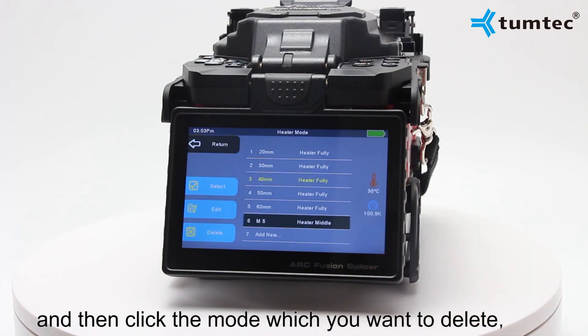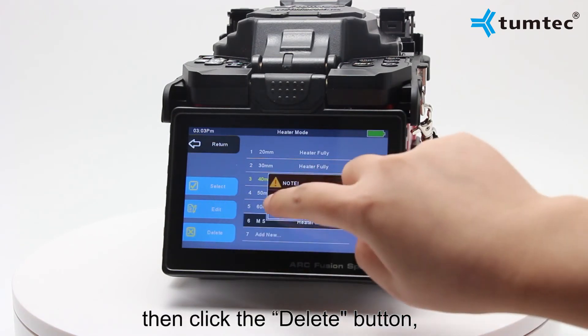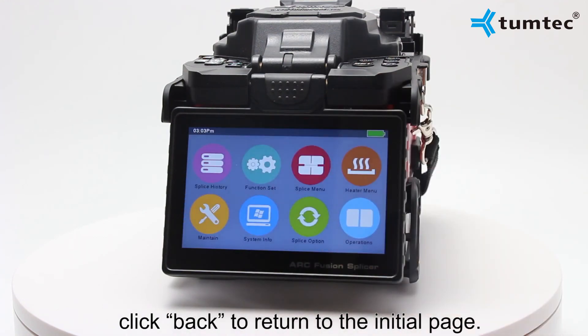If you do not require a relevant mode, it can be deleted. First, select another mode, then click the mode you want to delete, click the delete button, and click back to return to the initial page.